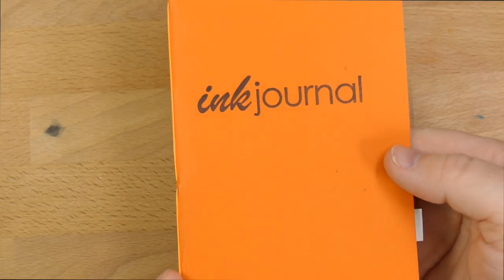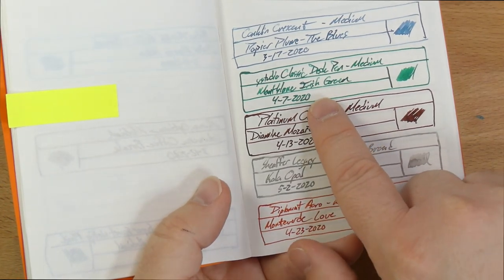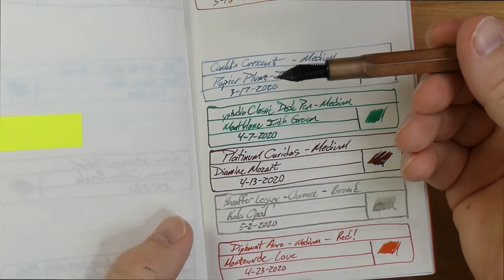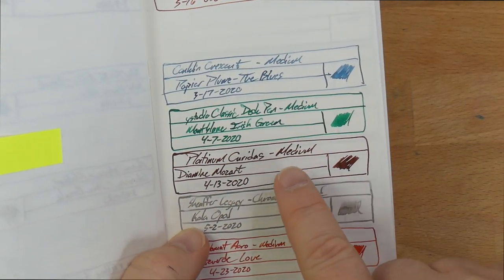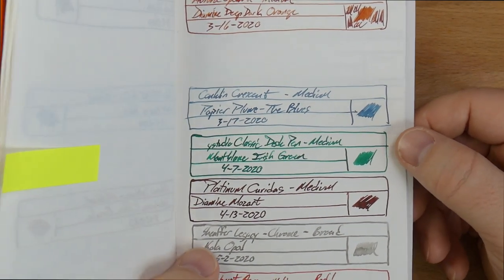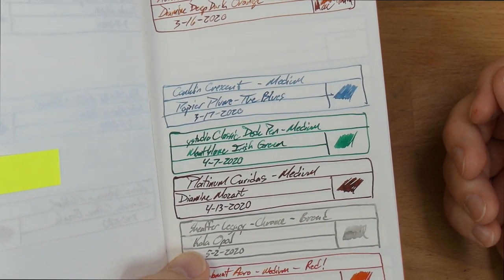Let's look at it on a couple of other papers and look at a whole bunch of color samples. So this is my Tomoe River ink journal, and there it is — the Y Studio Classic Desk Pen with this ink, which comes out a very nice medium green. A little bit of shading on here, not a huge amount on the Tomoe River. I expected maybe a little more shading, but it looks pretty consistent. Nice, bright, medium green.